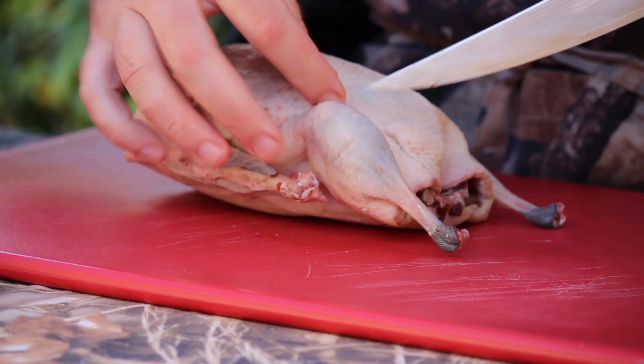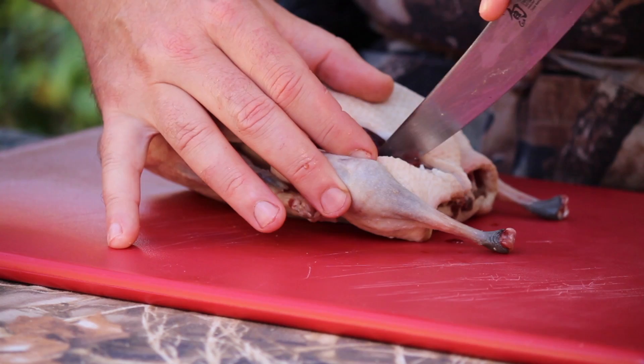Make a cut, just like that, and then I turn the bird. Cut down, and you spread that out, and you come around, and just cut down.